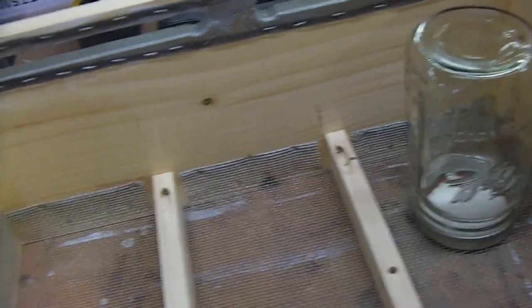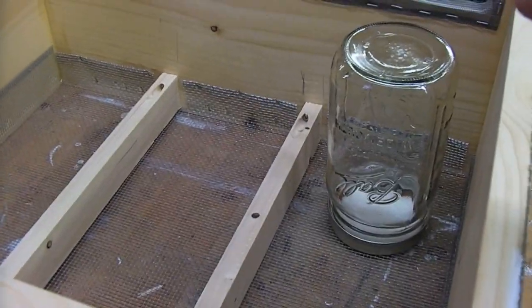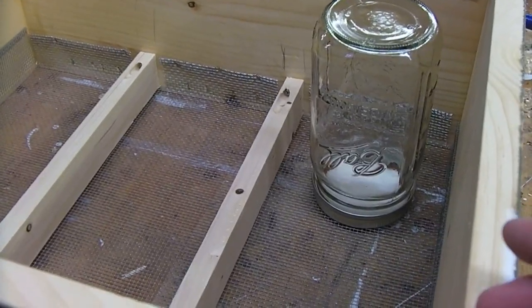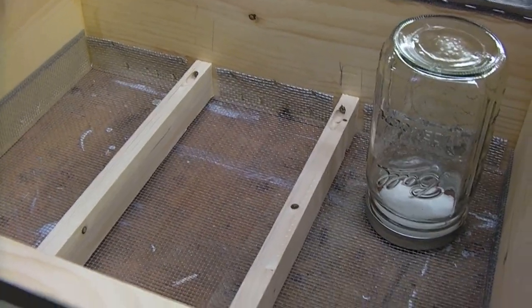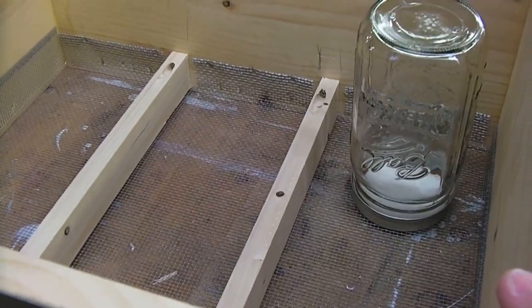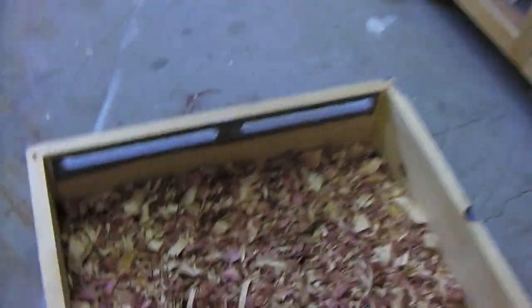This past year I had to take the top off, take the shims off the top, take out the feeder inside, and take off the box I was using to extend so that I could put the feeder in. This design eliminates all that.